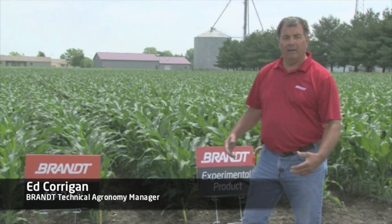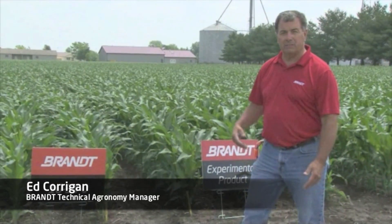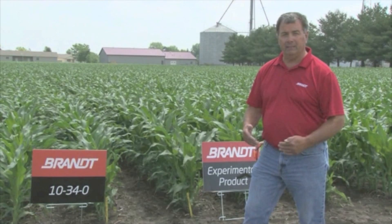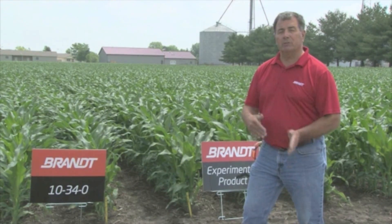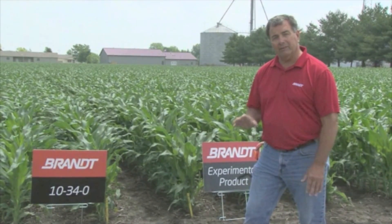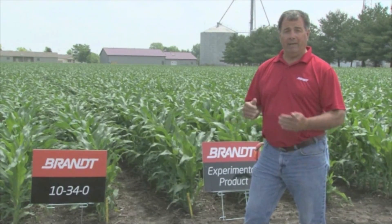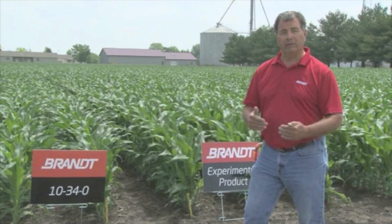I'm out at Pleasant Plains, taking a look in the pipeline at our corn that was planted this season with various different planting starter applications. Some of them were in furrow, some of them were on top of the ground. A lot of these that I'm going to take a look at were in furrow at 3 gallons per acre, which is real easy for a lot of growers to carry that amount.